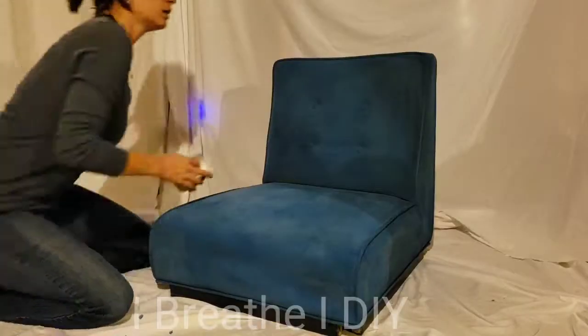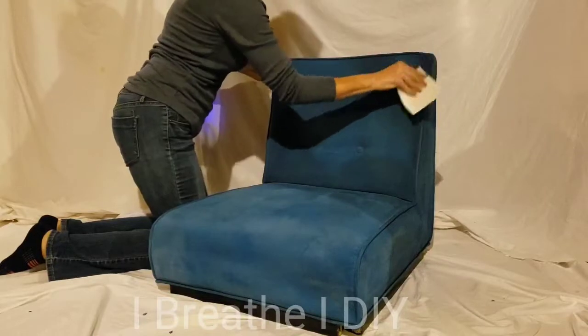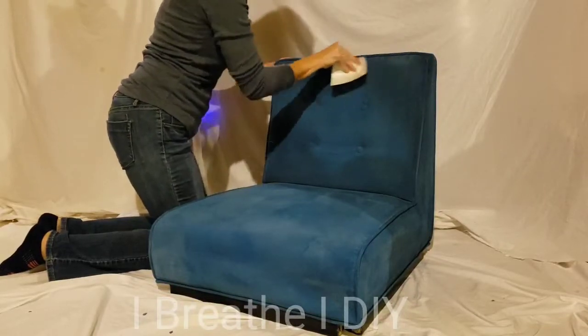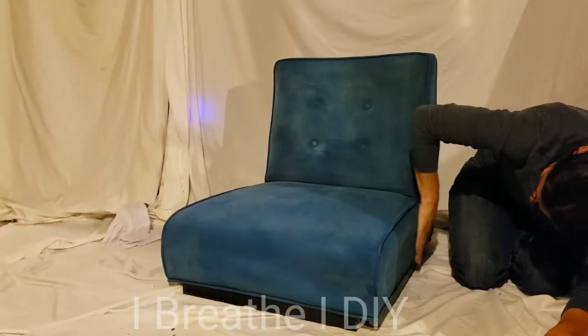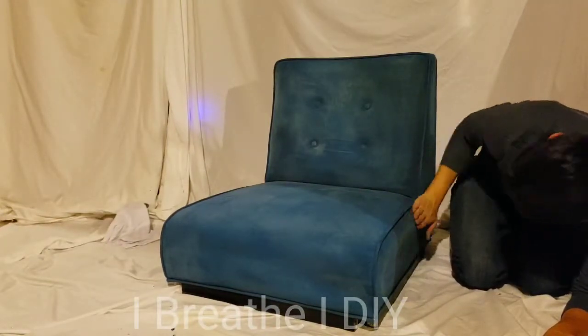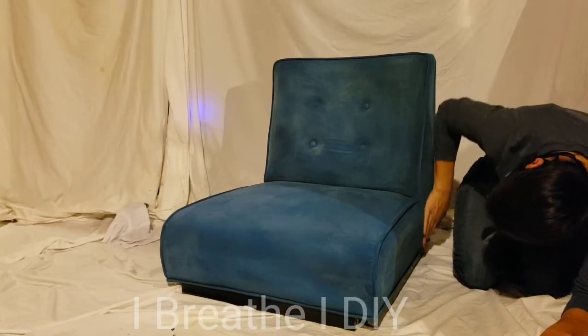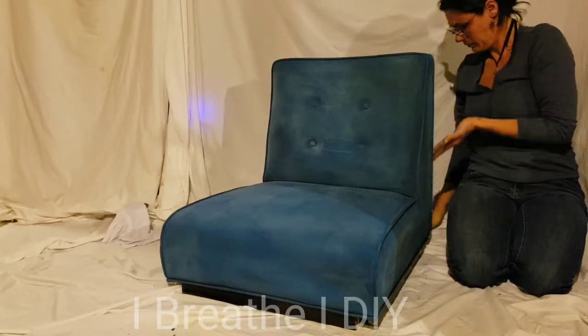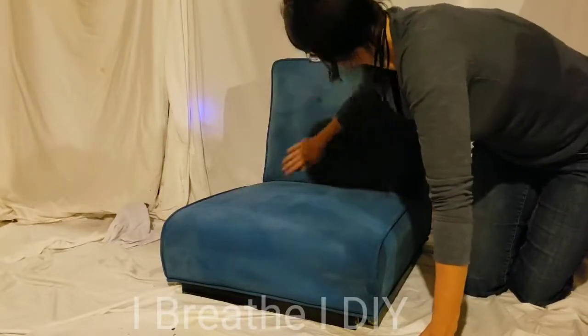The great thing about a project like this is how you can bring new life to an old piece of furniture. Changing the decor of a room doesn't mean that you have to have the enormous expense of buying new furniture. It's an easy weekend project to change your entire dining room set, and it really is fun to watch everything transform.